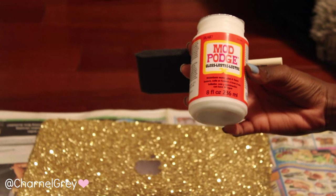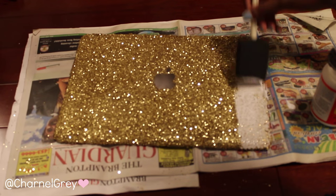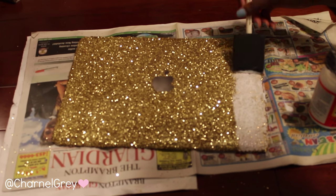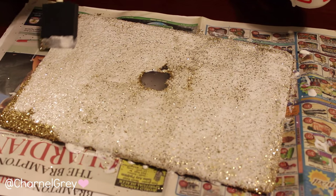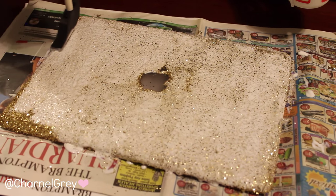The final step is to add Mod Podge as your top layer so that the glitter will not fall off in your bag or whenever you are carrying around your laptop. Because I wanted my case to look really glamorous I made sure to buy the glossy Mod Podge and not the matte finish. I let it sit overnight and woke up to an all glammed out MacBook case.